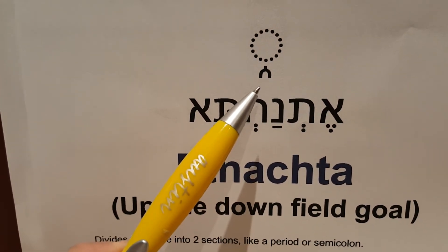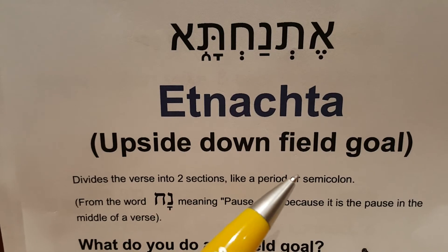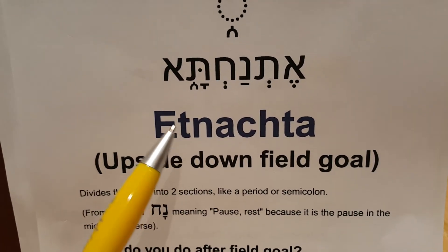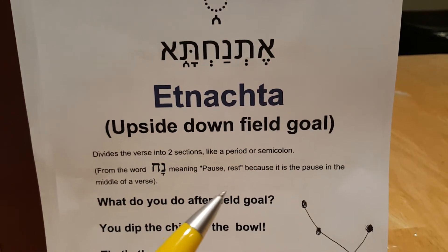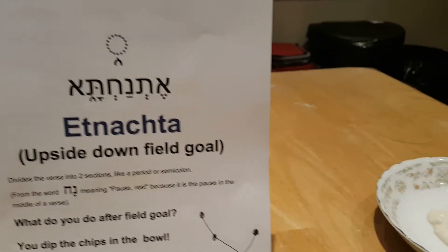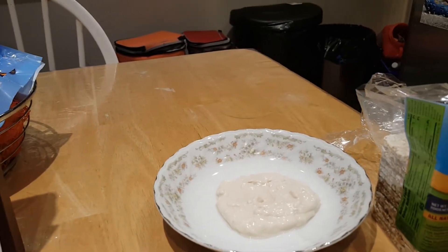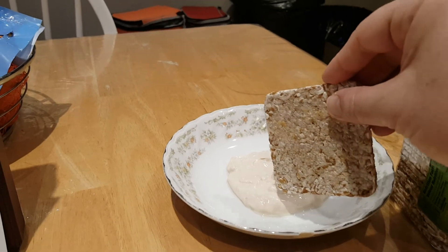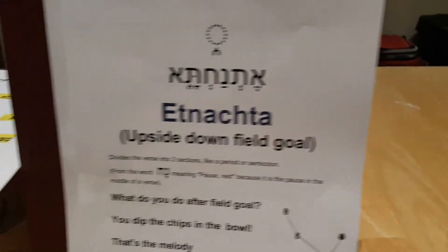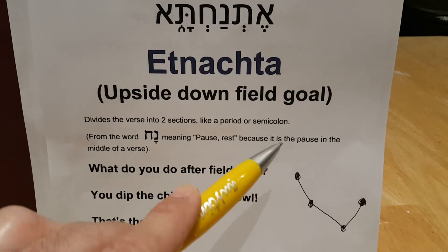This is an upside-down field goal, as you can see — that's what I like to call it. It comes from the word 'Nach,' meaning pause, rest. It's like a semicolon, comma. What happens in a football game after the field goal? There's a big pause, a commercial break. And what do people do? They dip their chips in the bowl. So after the field goal, you dip the chips in the bowl — that is the melody. I have chips, or crackers to be accurate, and onion dip. Here's how it's going to go: Etnachta — you dip and go back up. And then you eat it. Let's do that again: Etnachta.